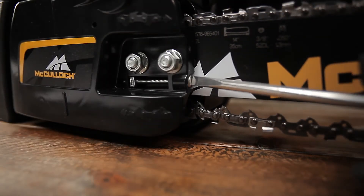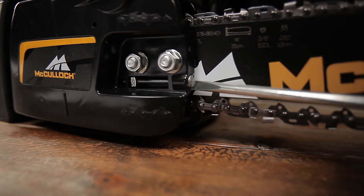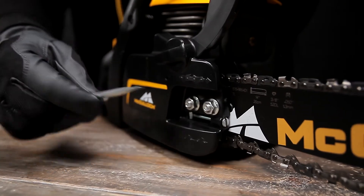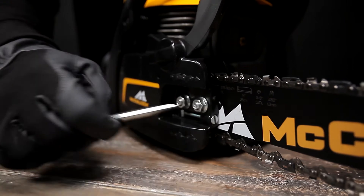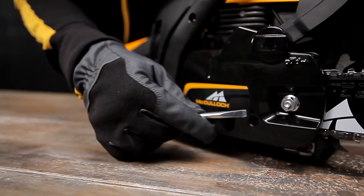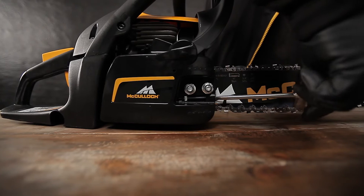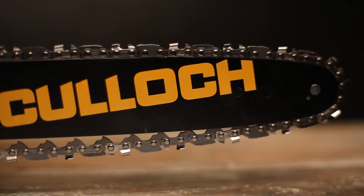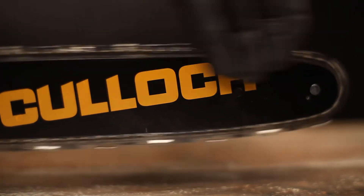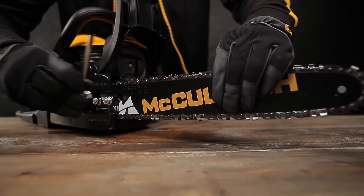Adjust the chain tension by turning the adjusting screw clockwise. Tighten the chain so that it does not sag on the underside of the bar, and hand check that it moves easily around the bar. Lift the tip of the bar and tighten the screw using a combi tool.